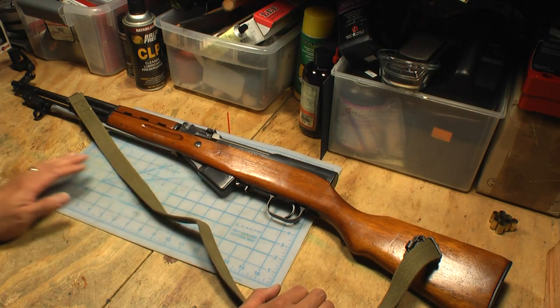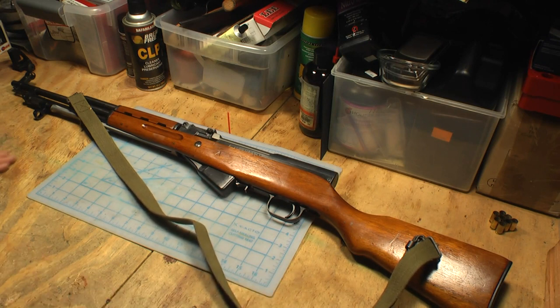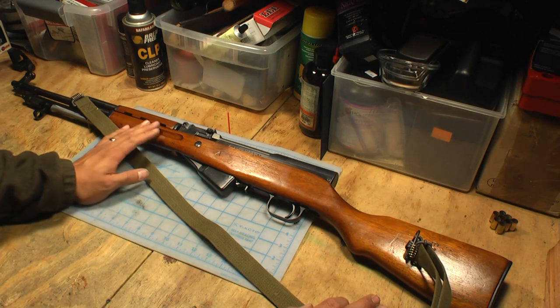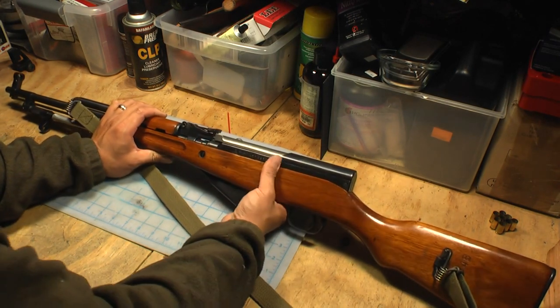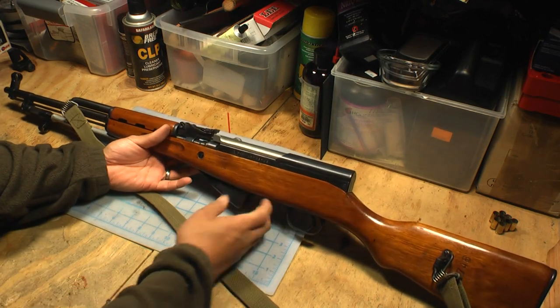From what I hear there are a few different versions of the Chinese SKS — ones that are made for the military and are actual surplus SKS's, and then there are others made specifically for export and civilian use. I'm not sure exactly how you can tell, but I'm pretty sure this one is indeed a military surplus. And those tend to be heavier duty and higher grade.